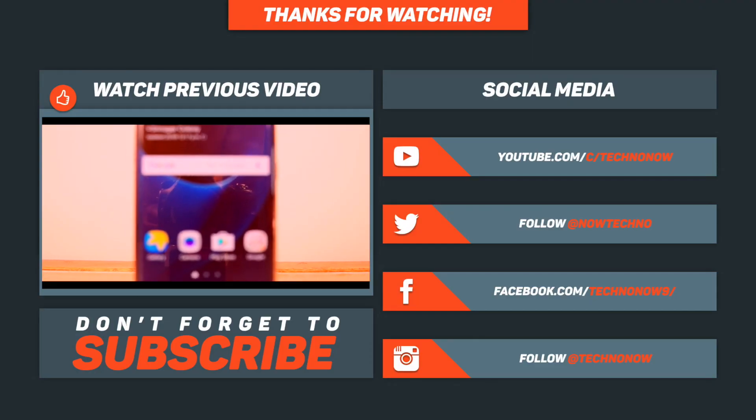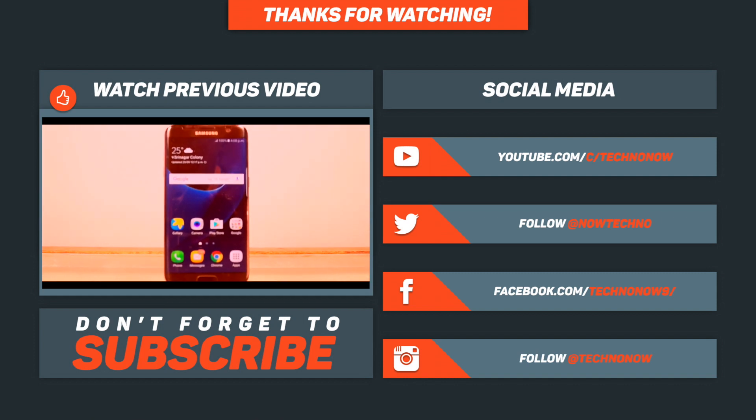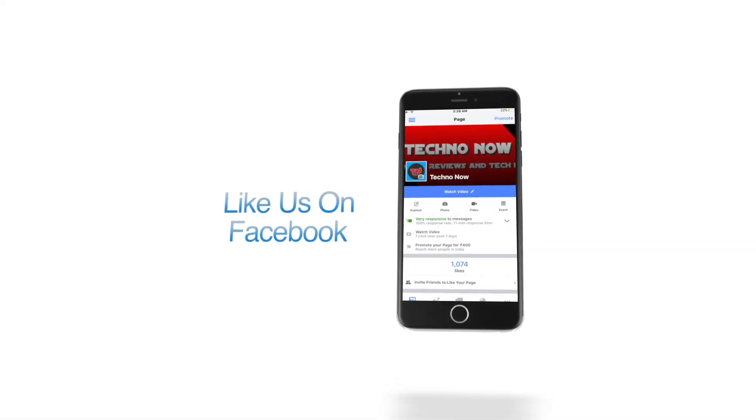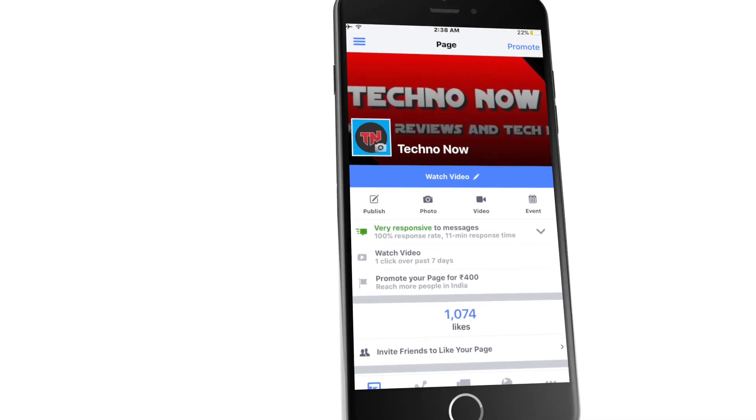If you like this video, give us a thumbs up and feel free to leave a comment down below. You can subscribe to my YouTube channel for more videos like this, and don't forget to follow us on the social media links given below in the description for more tech news.